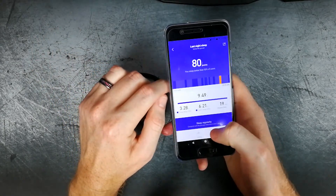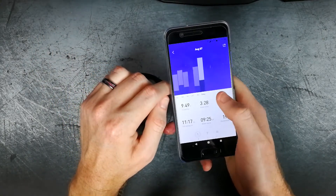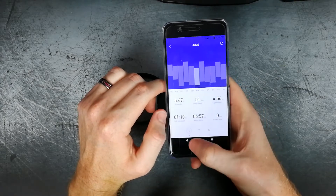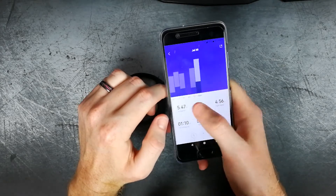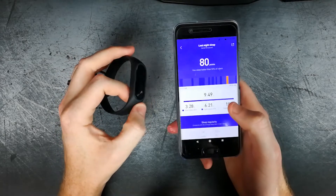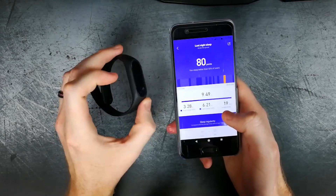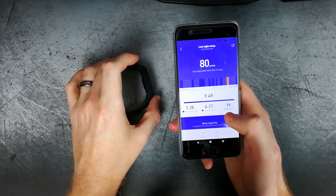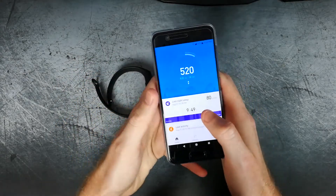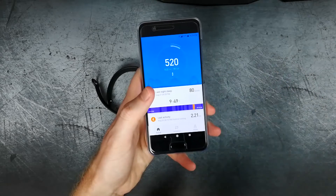You can always see a history of your whole sleep, and it gives you just a brief summary down below as well. Another great thing is that the Mi Band and the Mi Fit app sync with Google Fit, so if you have that, this is a great combination to track your health and import it into Google.